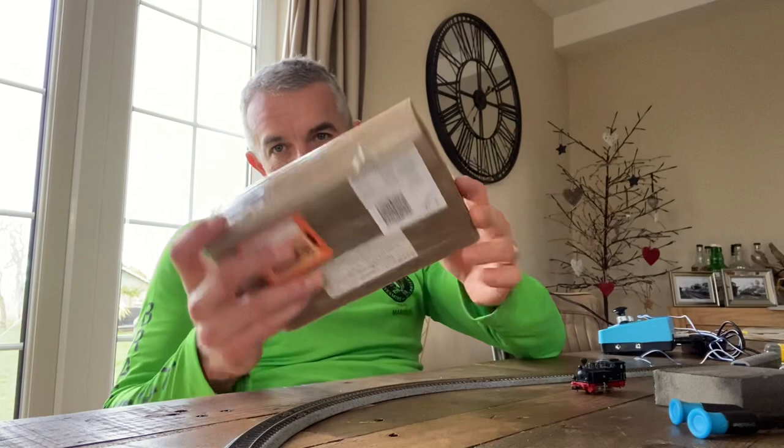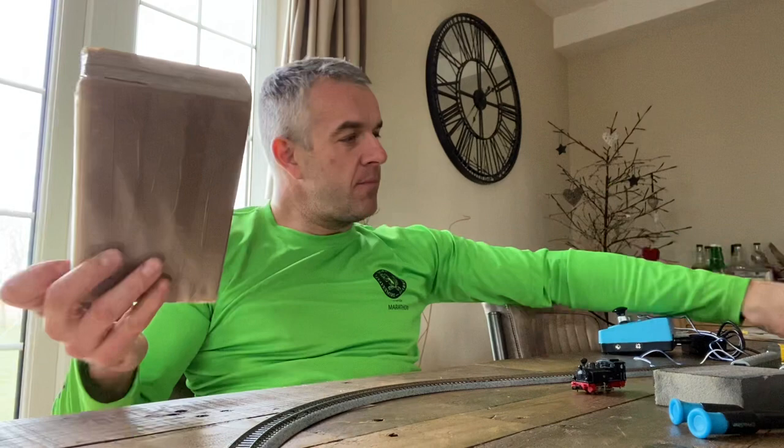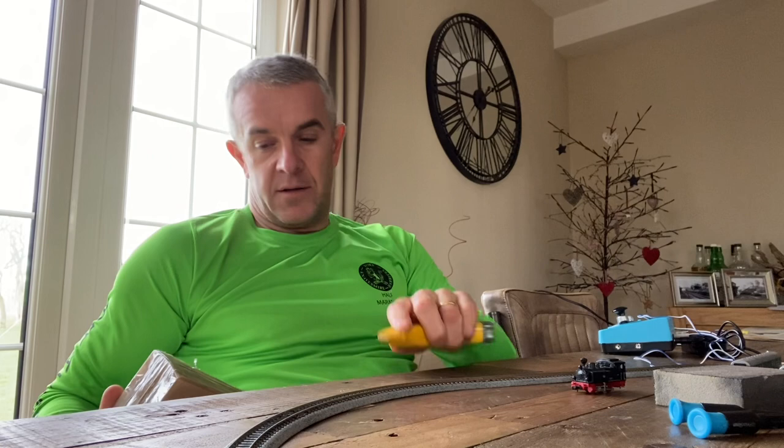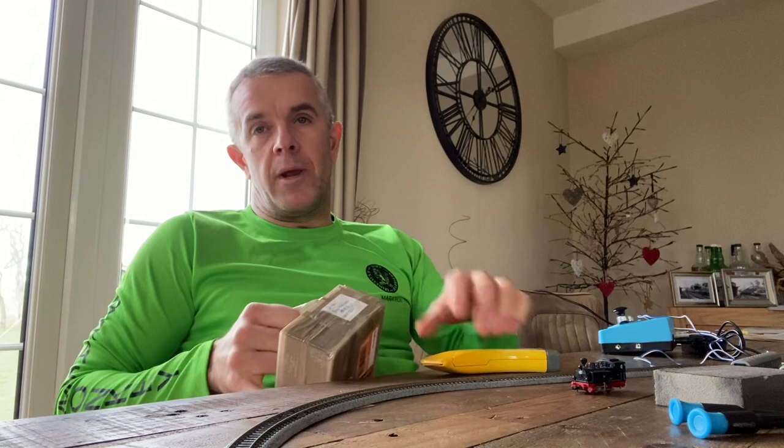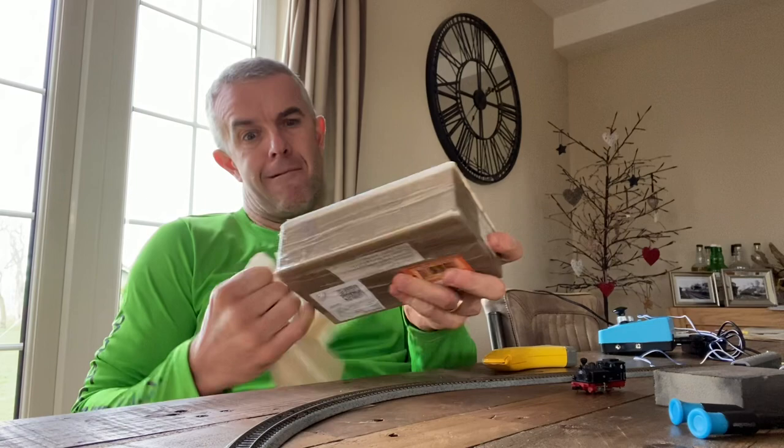The description said it was in good condition but didn't say if it ran or not. He said it's six and a half inches long, which is irrelevant, and he reckoned he didn't know what scale it was. But just looking at the loco it looks like a Fleischmann Piccolo one, so fingers crossed that's what's in this box which has just arrived today.